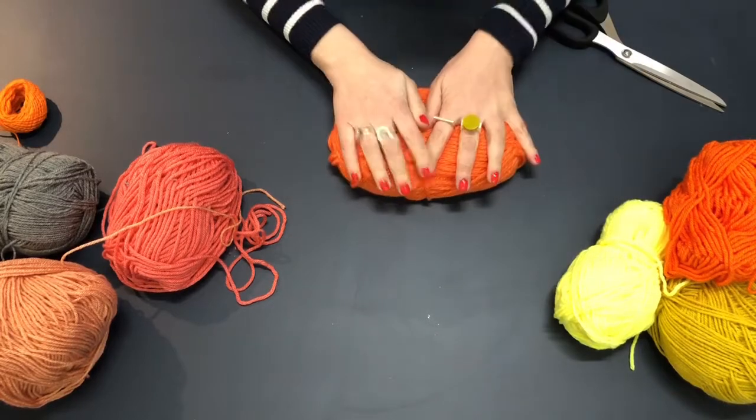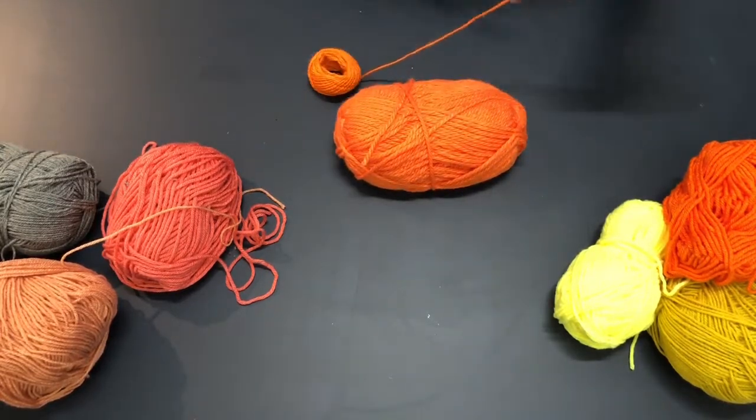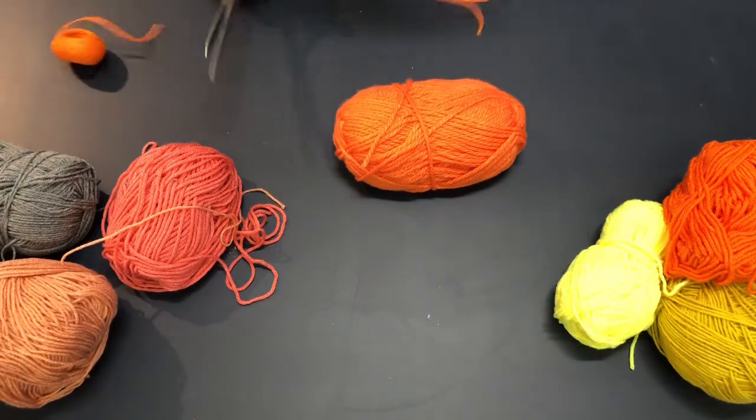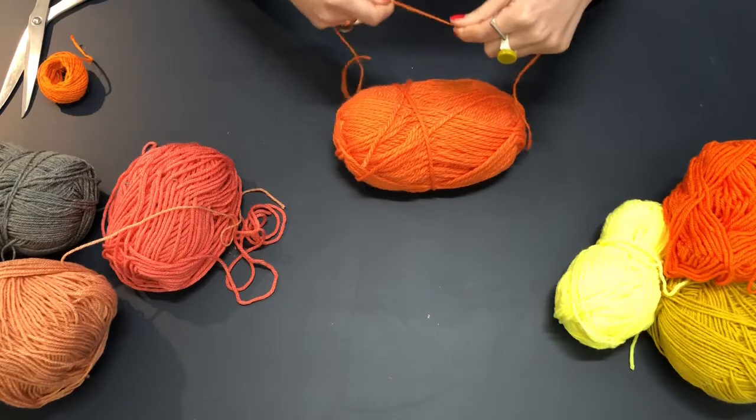I'm going to take some orange twine. I'm using twine because it's just a little bit harder to break, and we want to get this as tight as possible — sometimes yarn can just snap.